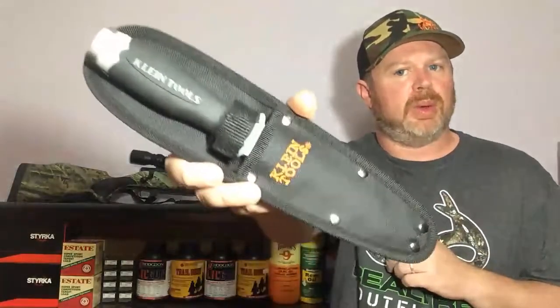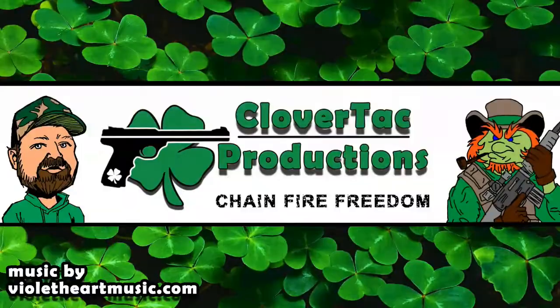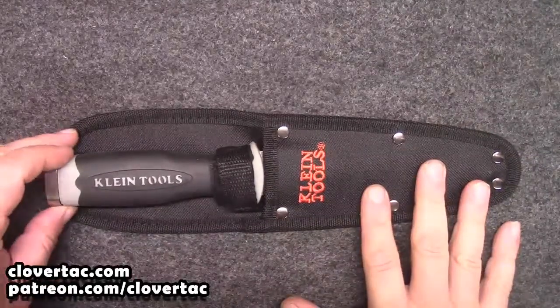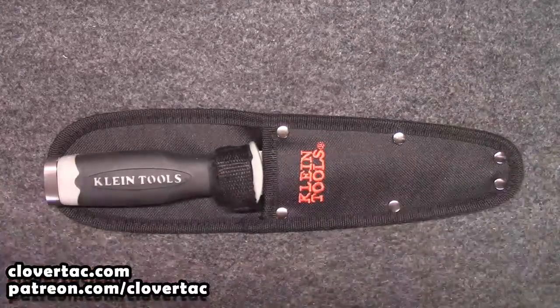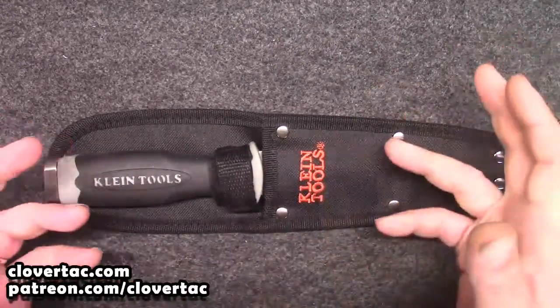Today we're going to take a look at a really cool knife many of you never knew existed. Welcome back crew, and today we're going to be taking a quick look at what I found to be a very cool knife that a lot of people don't know about. It's from Klein Tools, and it is the serrated duct knife.